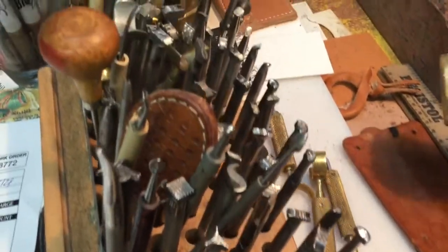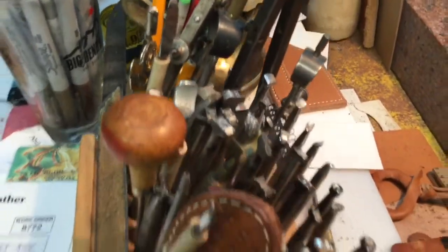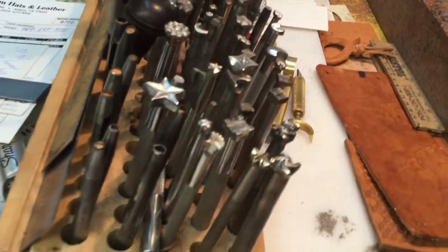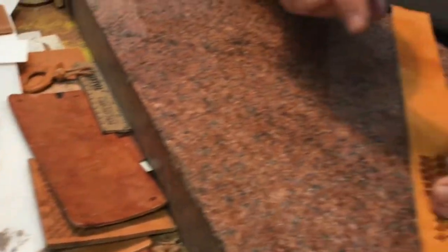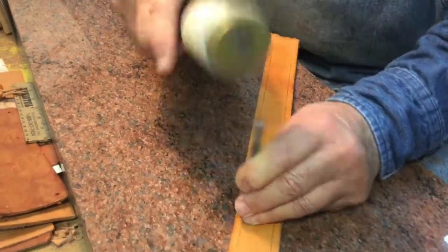Yes, there's hundreds of them. All of them are different and they all go together differently, but that's what makes you unique. Everybody does different things to their leather and to their tooling, but everybody has their format of tools for what they use.